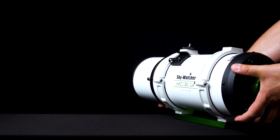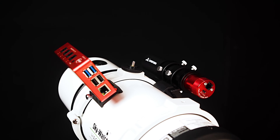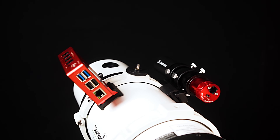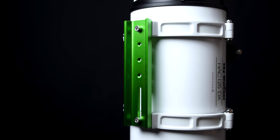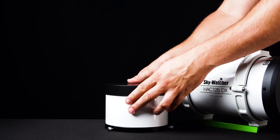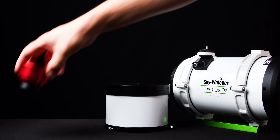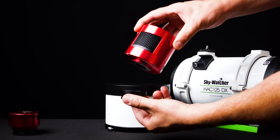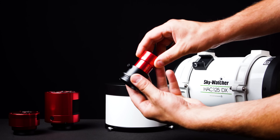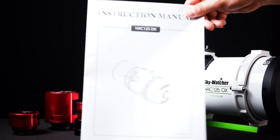Upon opening the box, you'll find the HAC125DX body itself, which has two dovetail mounting shoes for accessories like a guide scope and an ASI Air Plus. Additionally, you'll find mounting rings with a Vixen style dovetail. It also comes with a removable dew shield and lens cap, as well as three camera adapters: one with male T-threads for puck style cameras, one with female T-threads for cooled cameras, and an inch-and-a-quarter adapter for the mini series cameras. All of these have inch-and-a-quarter filter threads. Finally, you'll find a full owner's manual as well.